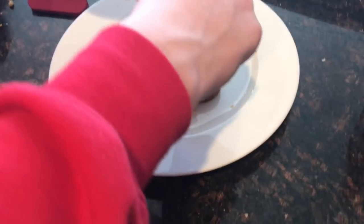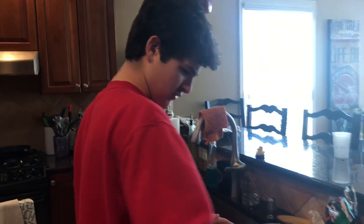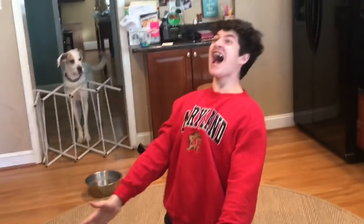First you want to drop it on the floor and then you want to scoop it back up. All right, let's keep going. Since it's a pizza — I mean, this has pizza in the name — but it's explosive. Don't try this at home.